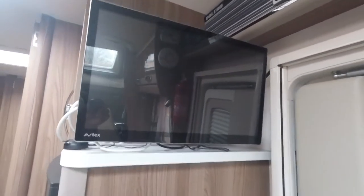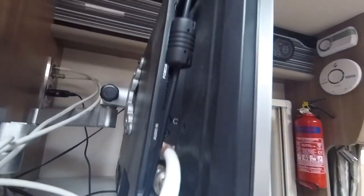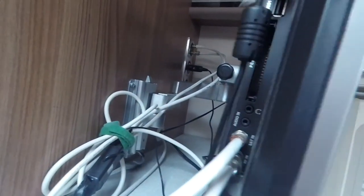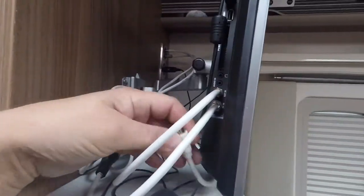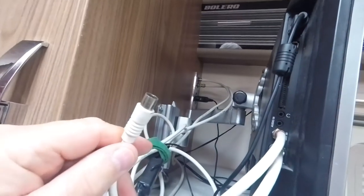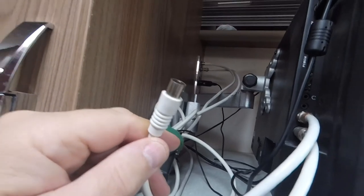I've got an Avtex TV with built-in satellite and aerial feed. It also has USB and runs off 12-volt power, so if you're not on hookup this 12-volt lead runs the TV - no need for the mains adapter. Whether you're on electric hookup or not, you've got 12 volts, so the TV works wherever you are. I've also got another lead that goes to the outside, so if you can't get a TV signal but there's a booster on site, that connects to a socket on the outside.